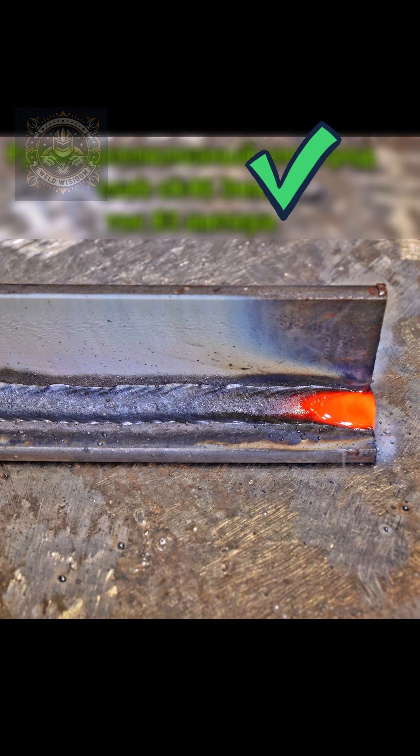Result: solid penetration, clean finish, looks like a textbook weld. Still welding with push? Try pull. The results speak for themselves.